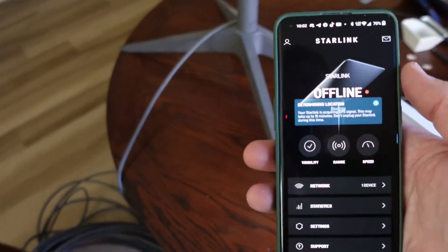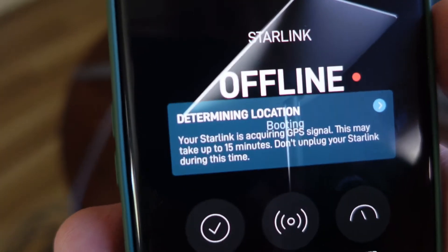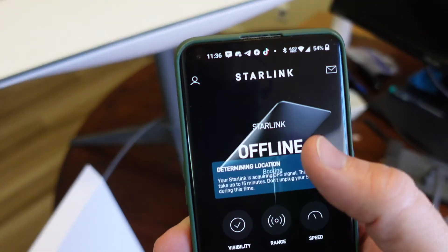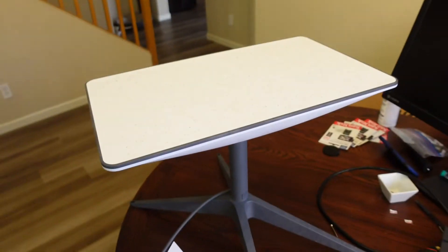Now I'm connected to the Starlink Wi-Fi and it shows that it is offline and trying to determine the location. I'll give this a good 10–15 minutes and see what happens. It has been well over an hour and it is still offline.